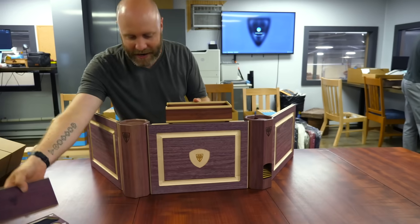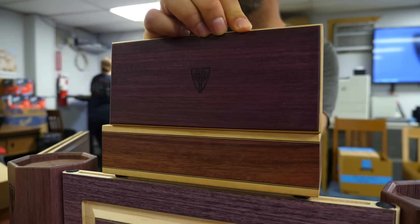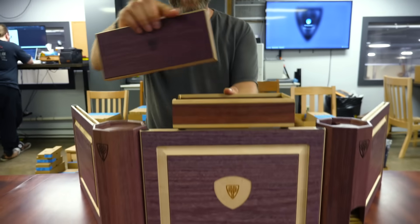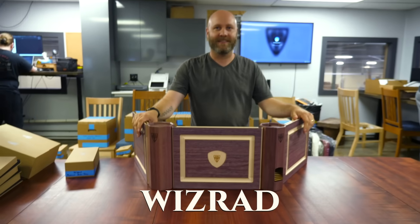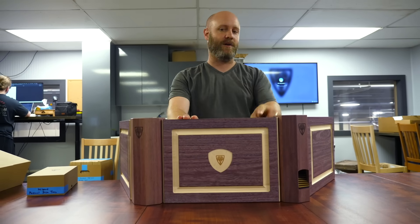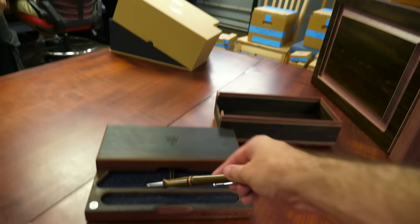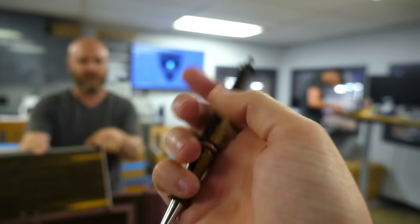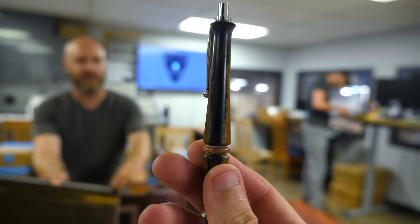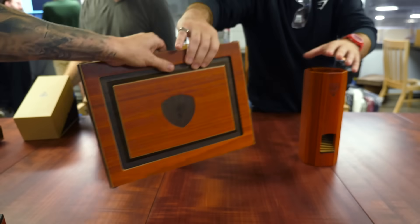Look at the drastic difference in this Purple Heart — these three are so different. Wizard — this is the last class combo we offered in the last campaign. Now we're going to look at new class combos. Calling it top three right now. Look at this — you can get the sapwood, it's really really light. It goes real crazy. Bennett's favorite. I'm surprised you don't like Ziricote better than Ebony. Can you grab a thief panel? This would actually be cool to mix and match.